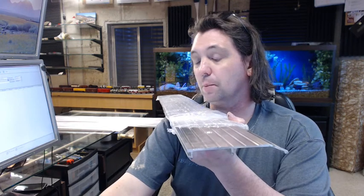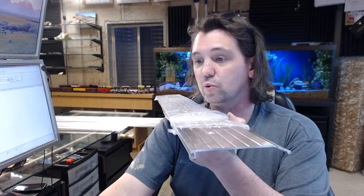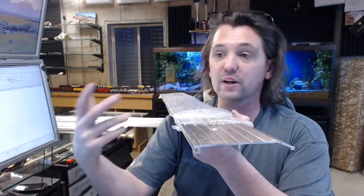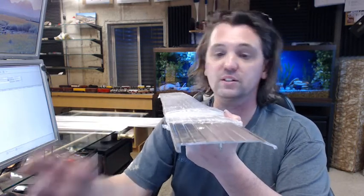There is a link below this video to the catalog cut sheet which shows everything important dimensionally about this item, along with comparing it to its sister related products — a very typical sort of item.